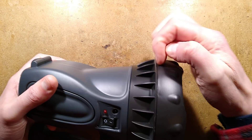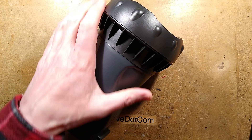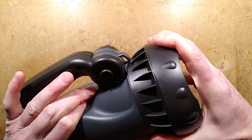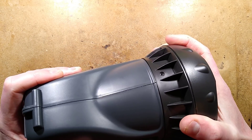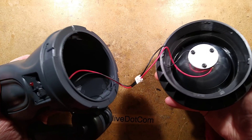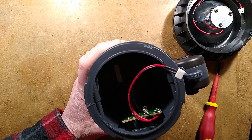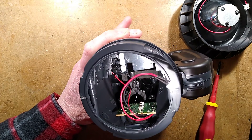Provisionally I thought this might just unscrew along this seam here, but it doesn't appear to do that. There is a screw here — let me just grab a screwdriver to fit that. I'll take this screw out, and hopefully it will just hinge off. I don't see any more screws. Oh, it's rotating — it's been capped. And there's a connector — off comes the connector.